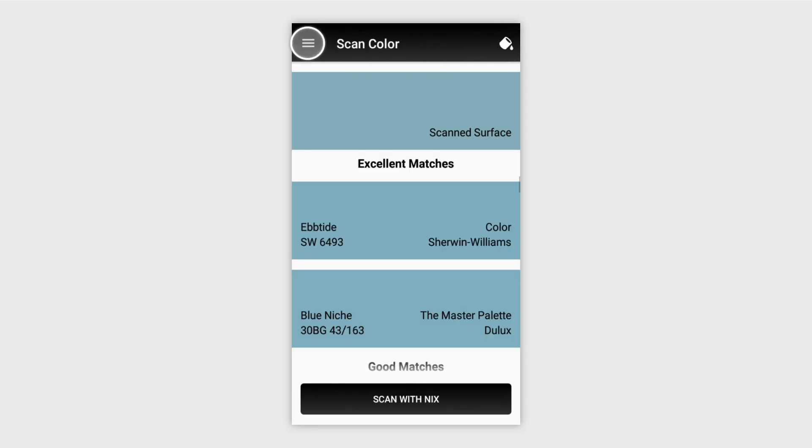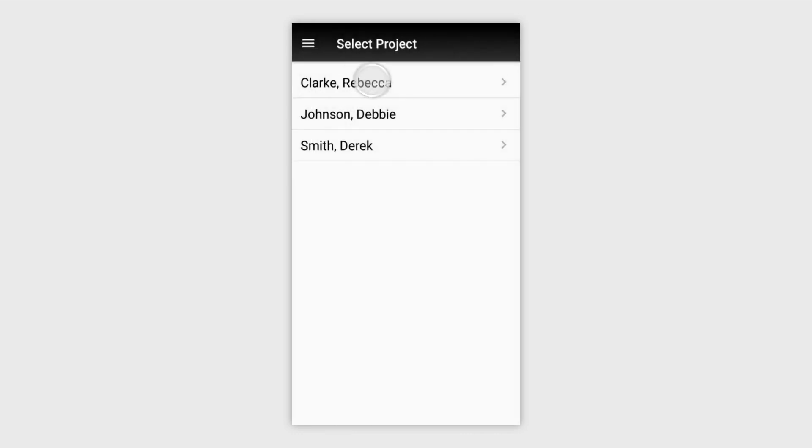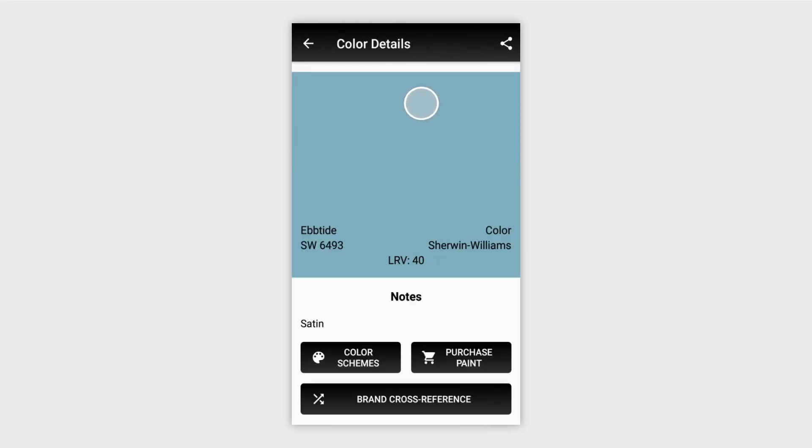To access your saved paint colors, open up the main menu and select Browse Saved Swatches. From here you'll see all of the saved projects you've made. And those are the basic features for the NYX Mini and the NYX Paints app.